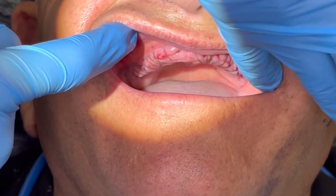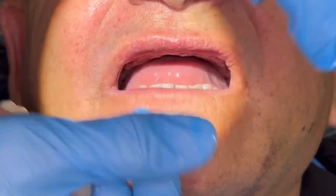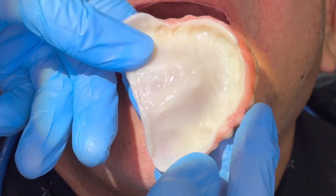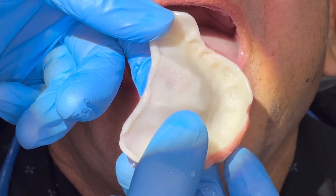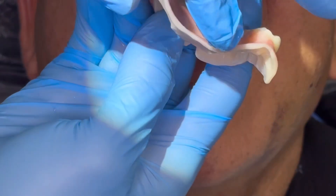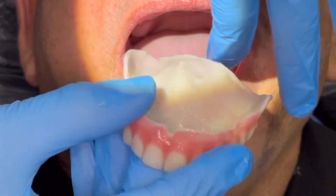You'll see the borders on this denture — they have a really great adaptation, and that's a technique we have worked out using a Wagner tray, which we captured at the time of surgery. You can also see the nice posterior palatal seal we have there.